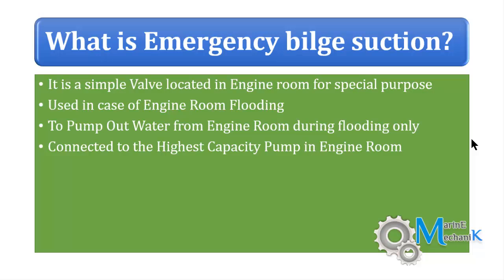What is an emergency bilge suction? You must be familiar with the bottom platform of the engine room, where you can find a red-colored valve — or a valve whose wheel handle is painted red — clearly marked as emergency bilge suction. We are talking about that same valve.